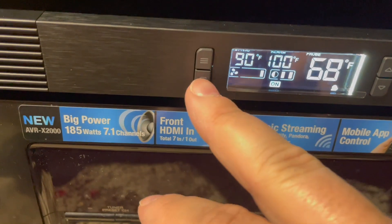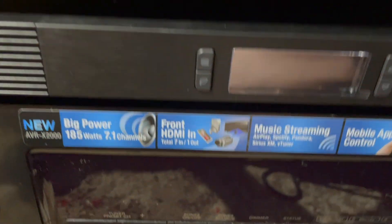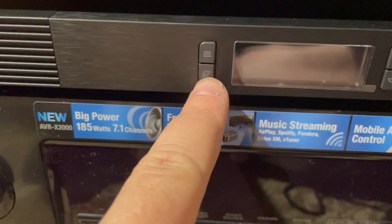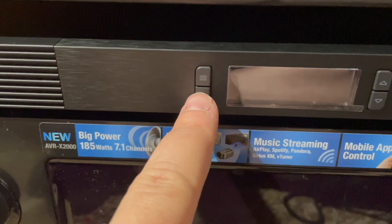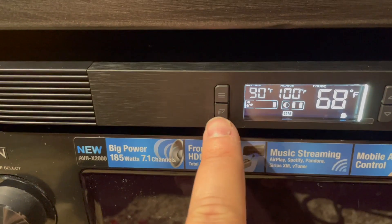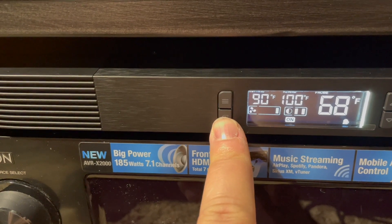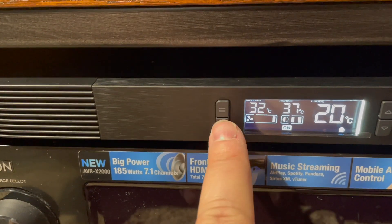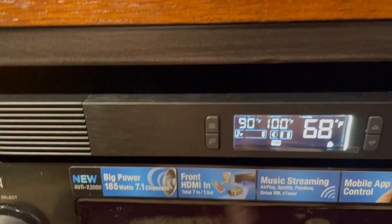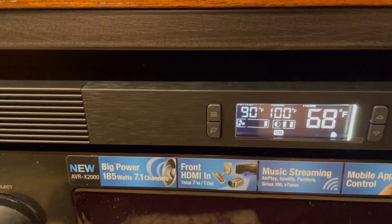There we go — Eco mode. The display is off. You might want to hit this if you're watching a movie because it might be a little too bright. If you hit and hold it, you can change it to Celsius, but I'm going to do Fahrenheit here.